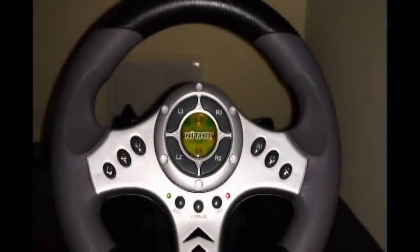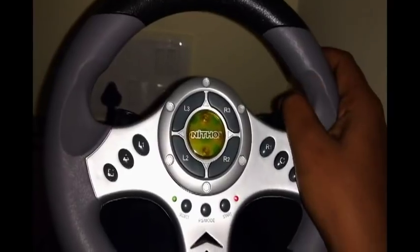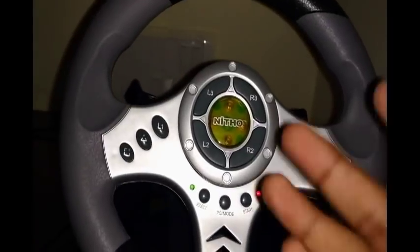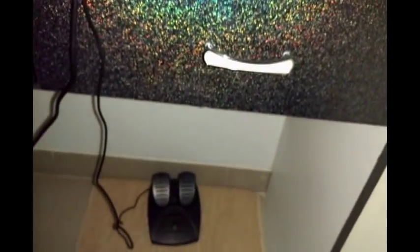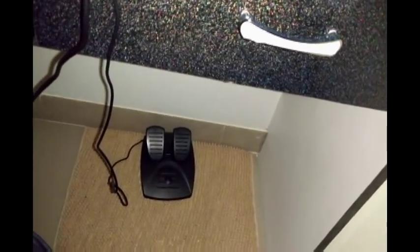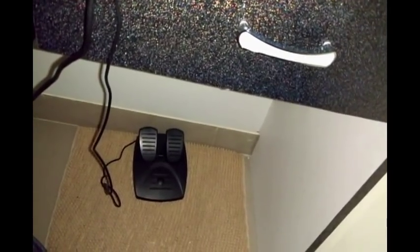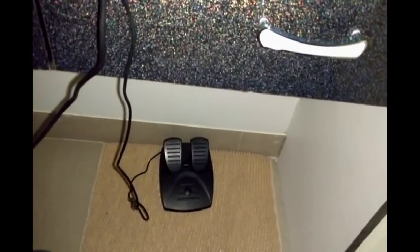A common question is how many degrees the wheel turns. From center it goes to about plus 90 to minus 90 degrees — so 180 degrees total, which matches what the online stores and manual mention. One issue with the pedals: pressing even slightly is treated as a full press. So if you want to go slowly, pressing the accelerator just a little still registers as a full press — same with the brake.